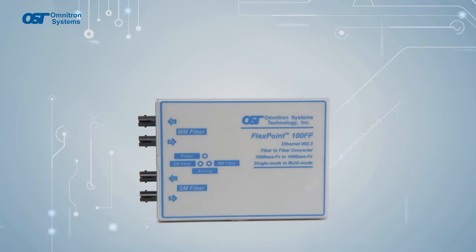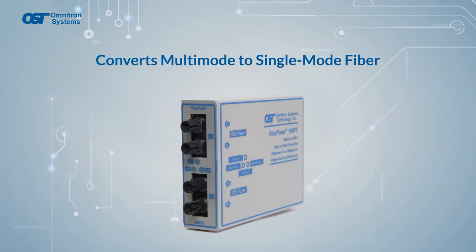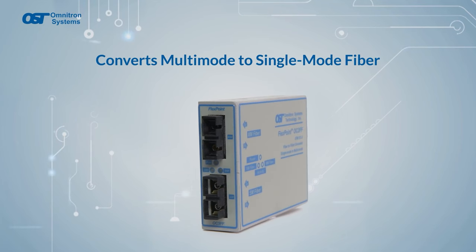The FlexPoint line also has fiber-to-fiber media converters that provide conversion from multi-mode to single-mode fiber for fast Ethernet and gigabit speeds, as well as for SONET OC3 and OC12 networks.